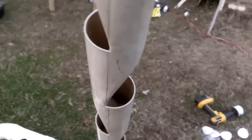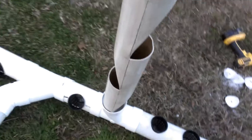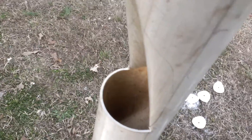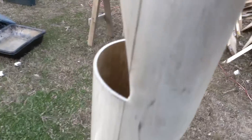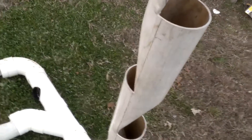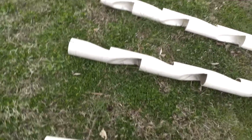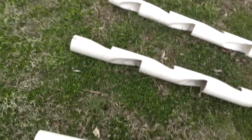Let me lift this one up — you can see the clay pebbles, or river wash rocks, whatever type of media you want to use. When you're planting, be careful not to hurt your fingernails because everything is sharp. The bottom has a little inclination so water flows from the top down. We'll provide water at the top with some valves to regulate the flow — and that's pretty much it.